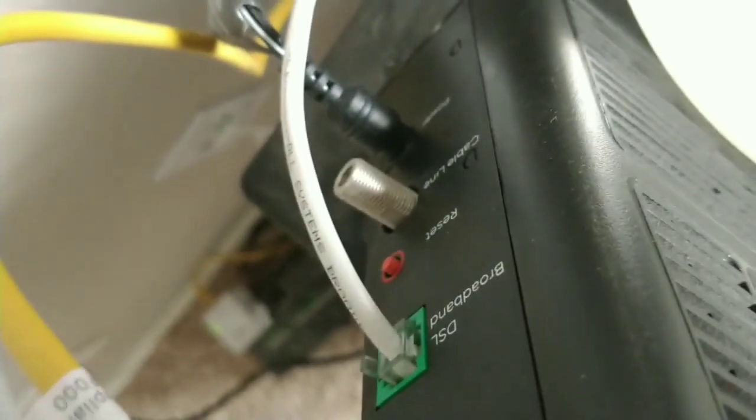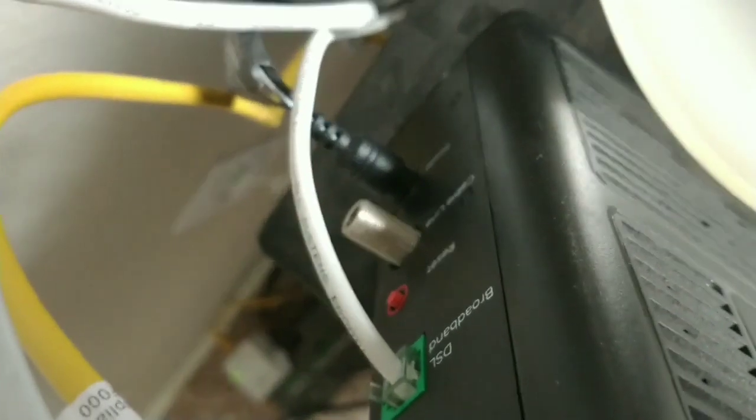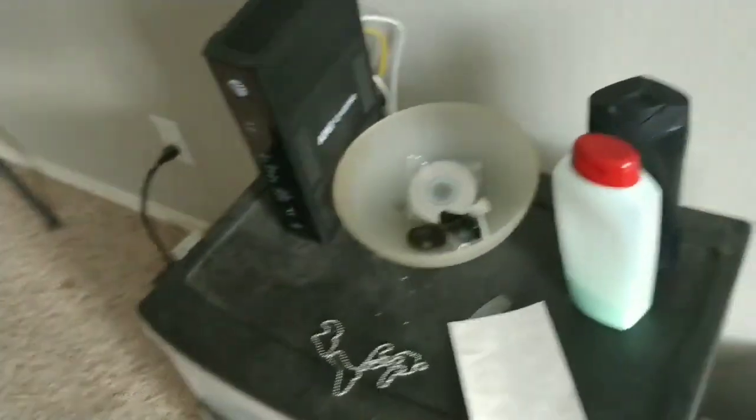If you have connectivity issues, this should work sometimes or most of the time, but it just depends on your router and your connection. So those were two ways that you can restart your router. I hope this was helpful — peace out.